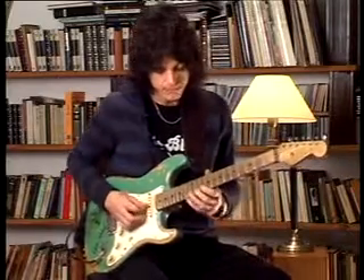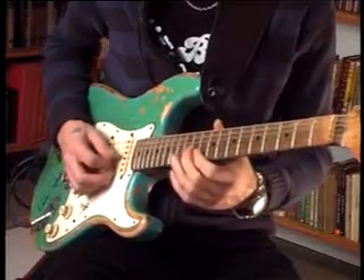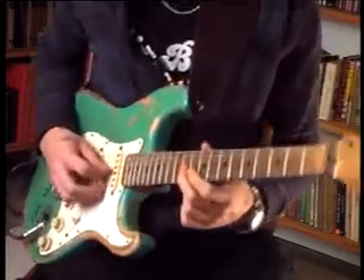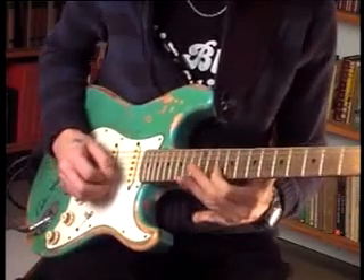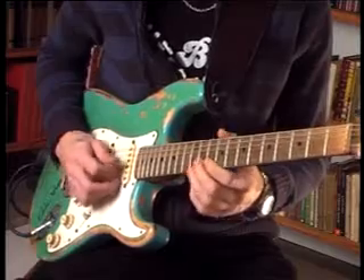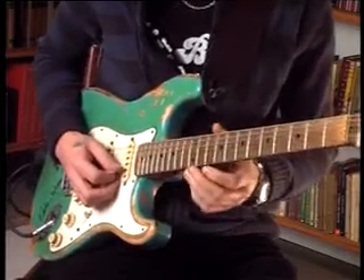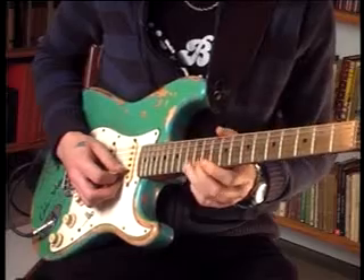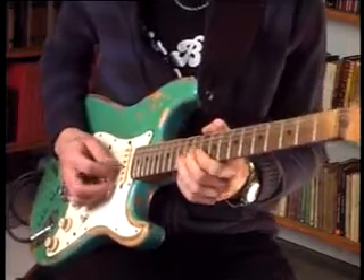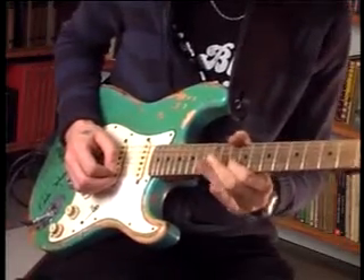I play F sharp. B on the 3rd string with my 2nd finger. Now I play A on the 2nd string with my 1st finger. Now I play B on the 2nd string with my 3rd finger and bending. B bending and release. And going to A.